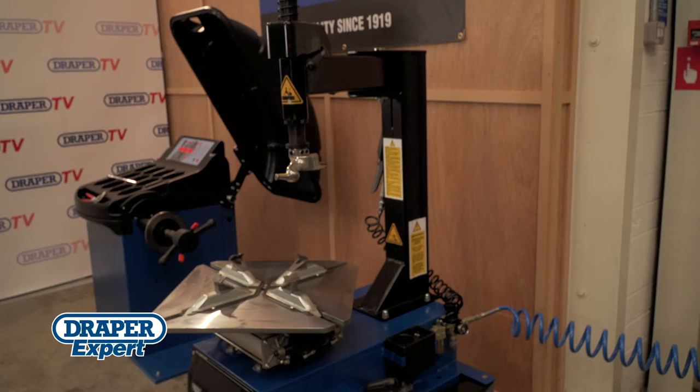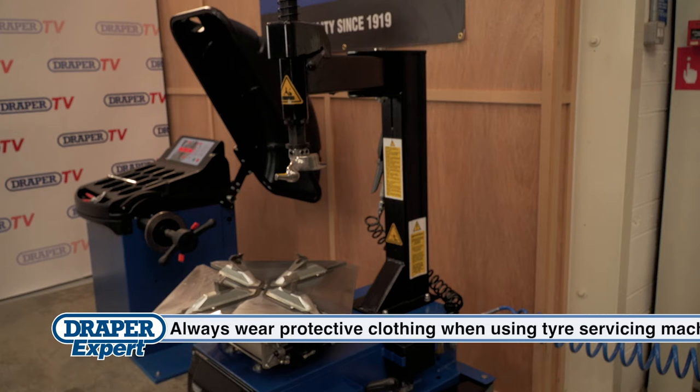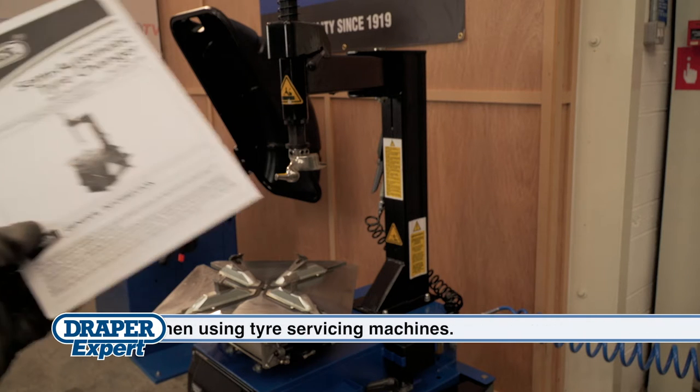With the installation complete, I'm going to demonstrate how efficient and easy this machine is to use. If you're unsure of anything, you can always refer to the detailed instruction manual supplied.